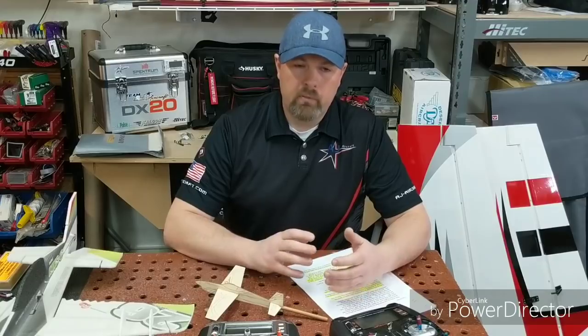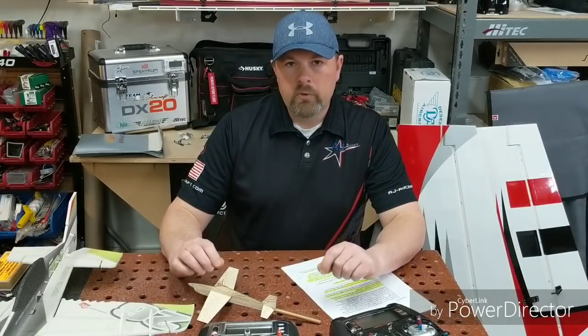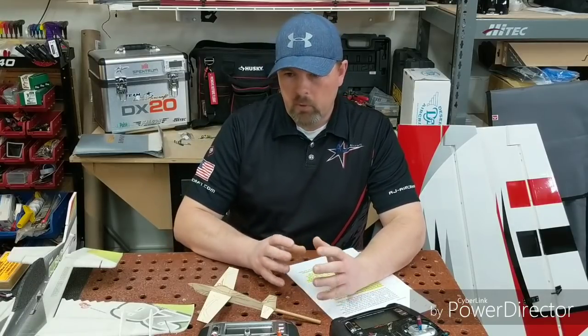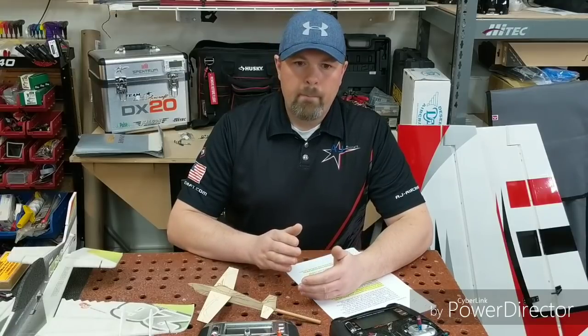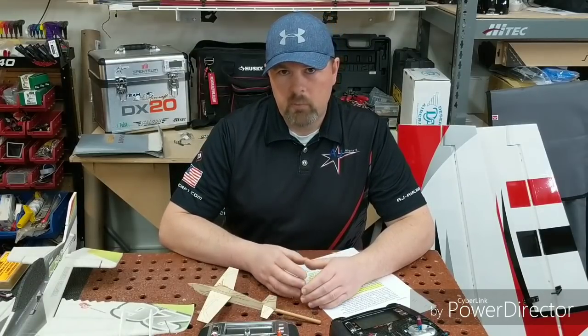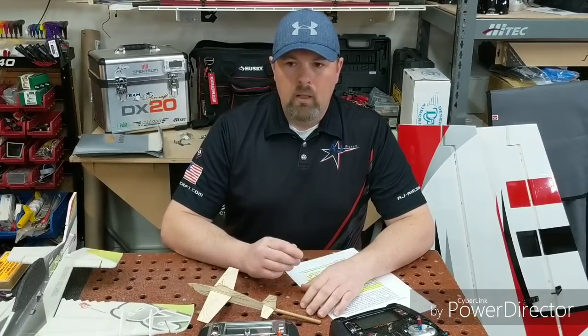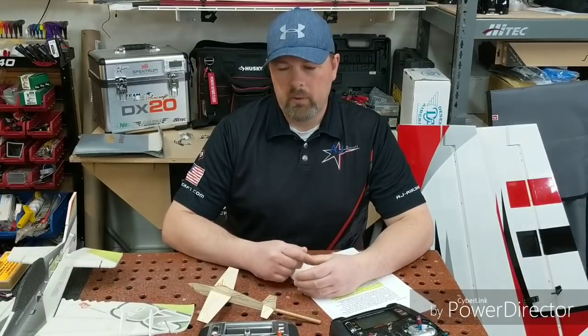Let's start with a scenario: we've just built a brand new airplane and we're going to fly it for the first time. We're looking for predictable flight, trimming the plane, and basic CG checks. It's important to note that CG is not a specific value that works for everybody. The number in the manual or catalog is just a safe starting point to get you in the air. It's not going to work for iMac and likely not for all-out 3D — it's just a place to get started.